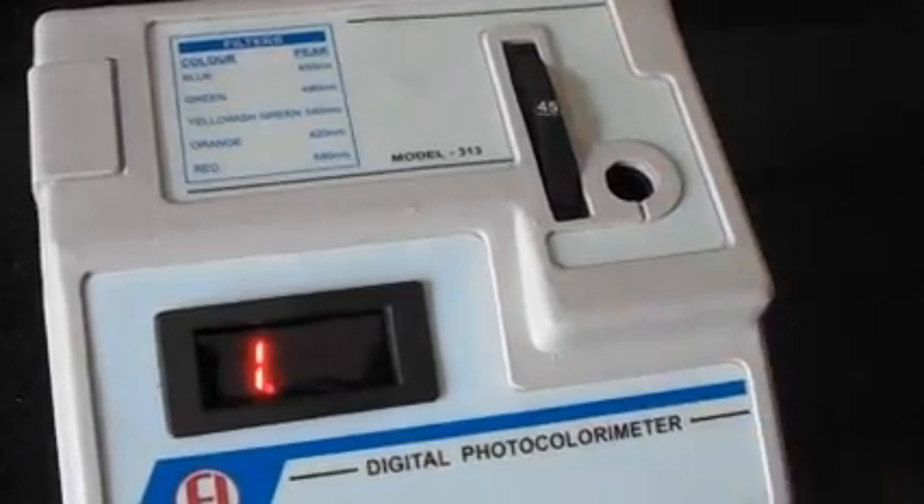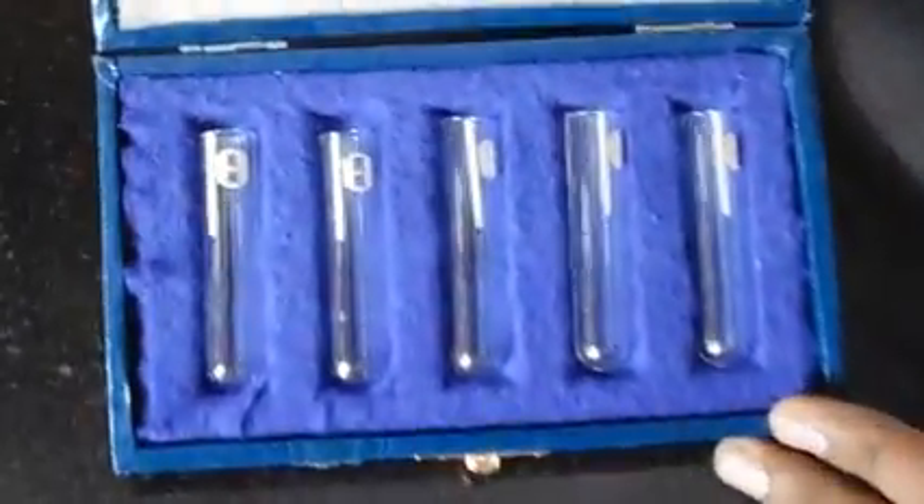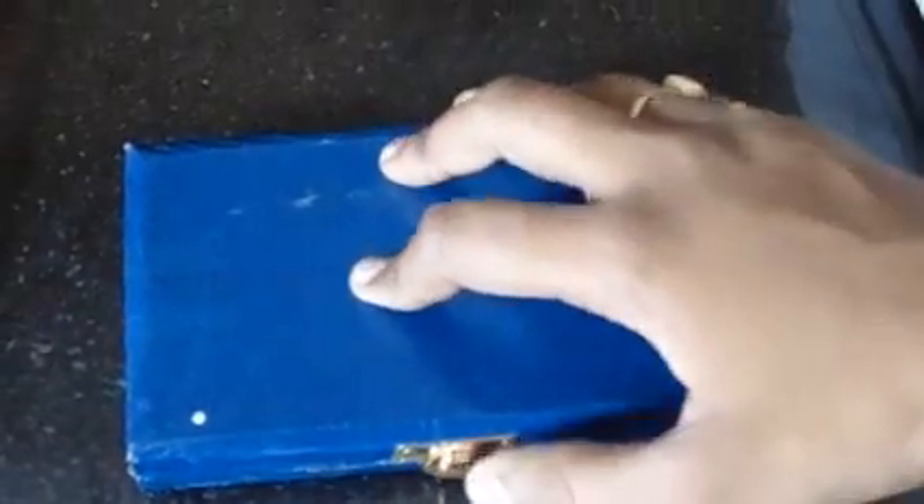When a test tube is inserted — these are the test tubes that come with the instrument. There are different test tubes, a set of 5.